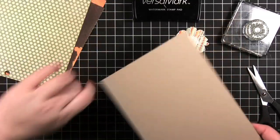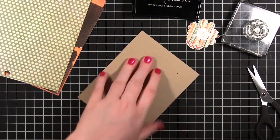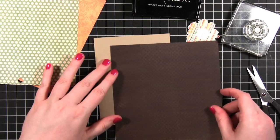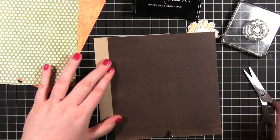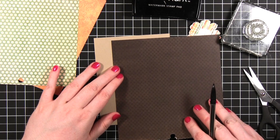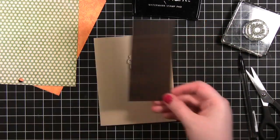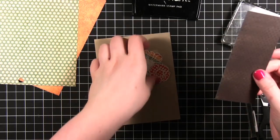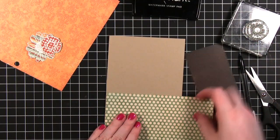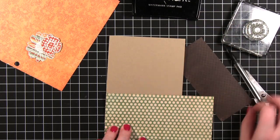As usual I'm going to be using craft card stock for a standard sized card — so four and a quarter by five and a half. I'm going to cut this pattern paper down. This ended up being about two and a quarter by five. And I'm also going to take this pattern paper and do the very bottom of the card — looks like about two inches worth.